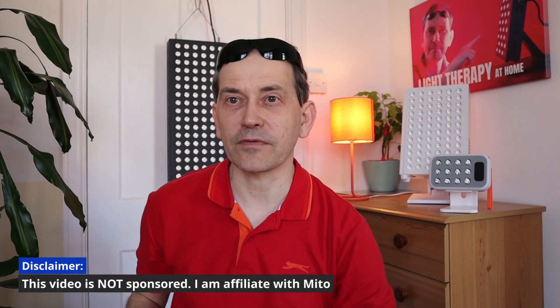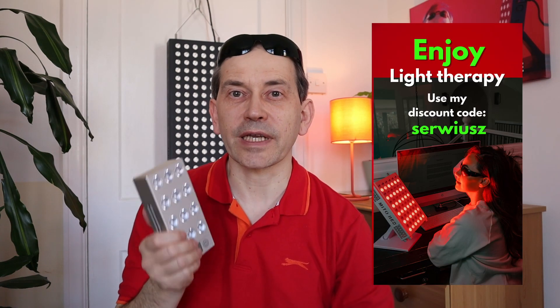This video is not sponsored by anyone, but I'm affiliated with MyTorredLine, so if you decide to purchase any of their products using my affiliate link down below, it will be at no extra cost to you. It will help support this channel. Because I'm affiliated with them, I can offer you a discount code so you can get the lights even cheaper. I think it's a win-win for everyone.